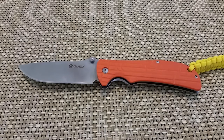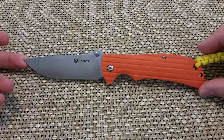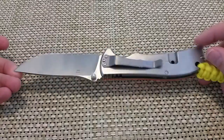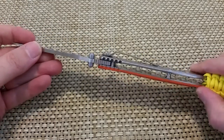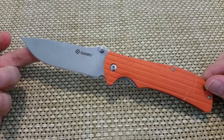Hey folks, High and Low here doing a quick knife review on the Ganzo 723. This is a really large frame lock knife that Ganzo's come out with. People have different feelings on Chinese-made knives but I think Ganzo is starting to hit their stride on some of these.